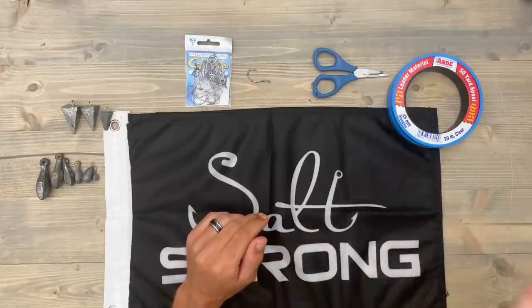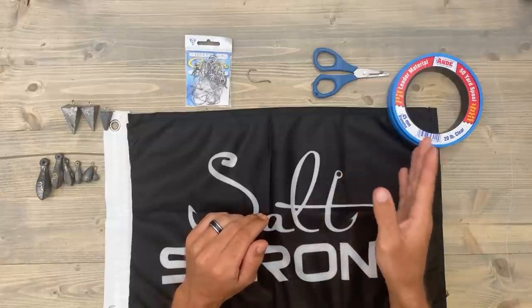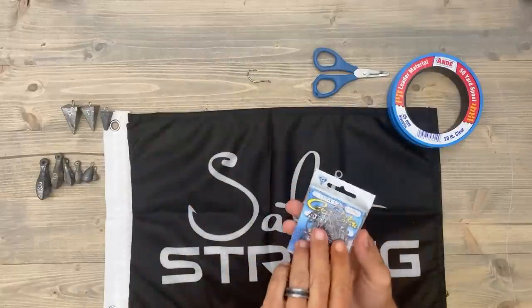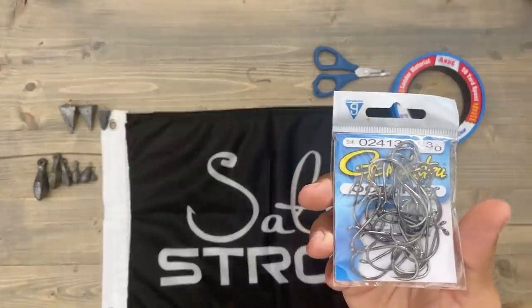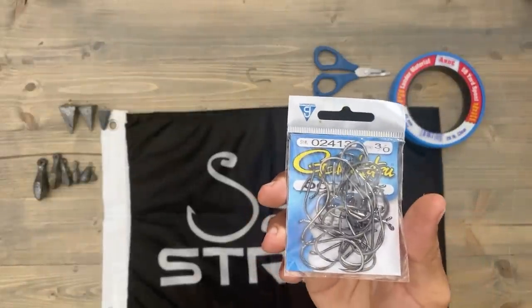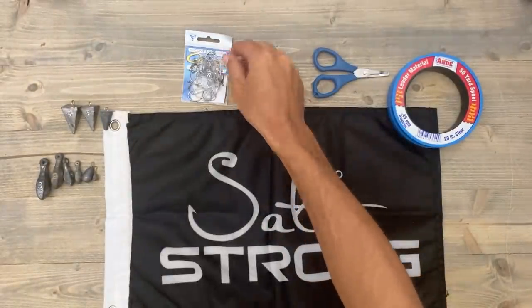I like to use 20-pound test Andy's monofilament — that is my favorite leader line for inshore fishing period. You're also going to need some hooks. I like to use, when fishing for the bigger sheepshead, these Gamakatsu octopus hooks. These are a 3/0, but I actually like to use a 2/0; I just don't have any right now so we're going to work with these.